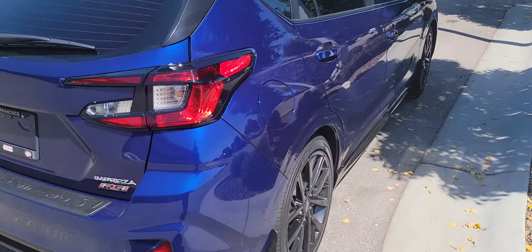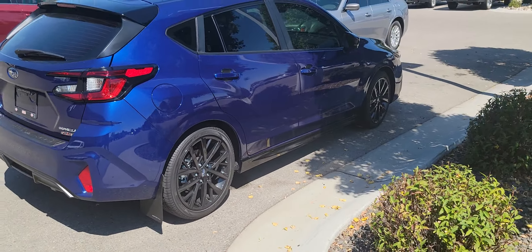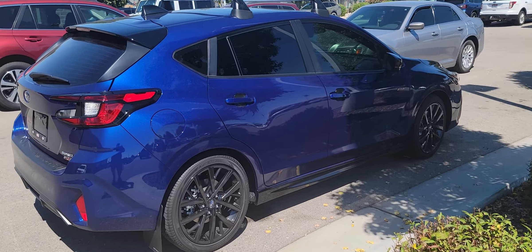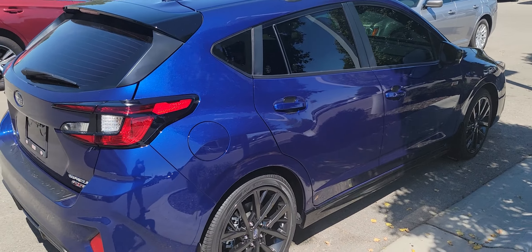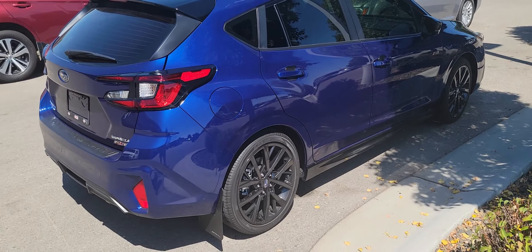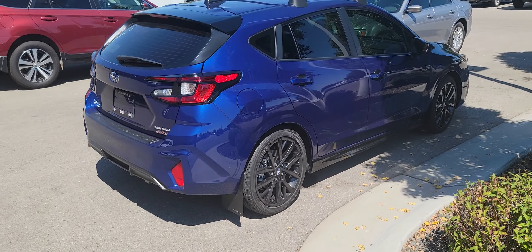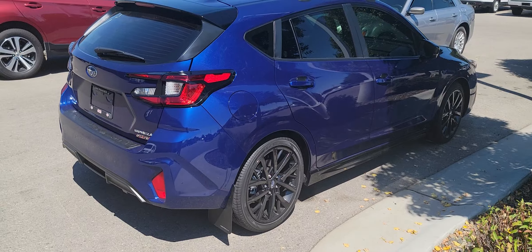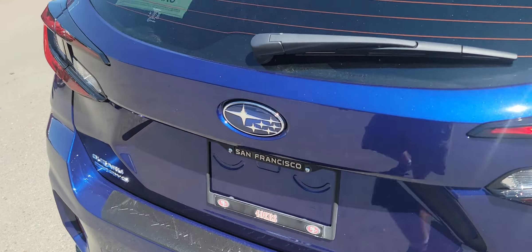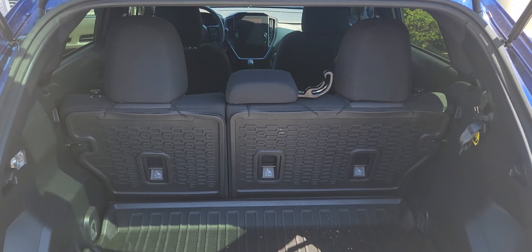Yeah, I like it — big fan of the Impreza as you all know. Done a couple other videos and this has become my little project car now. So we've done the mud flaps, we've done the roof rack, we've done the rear bumper cover, we got the rear seat back protection — yeah, we're doing it up nice.